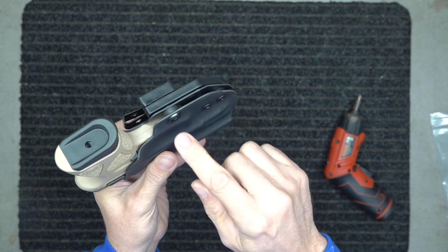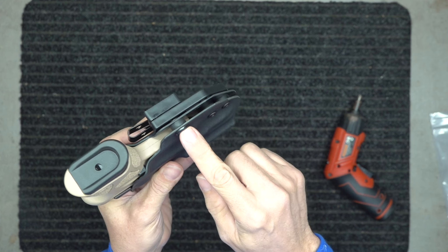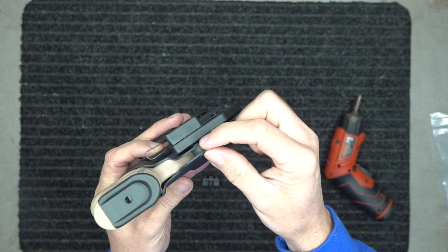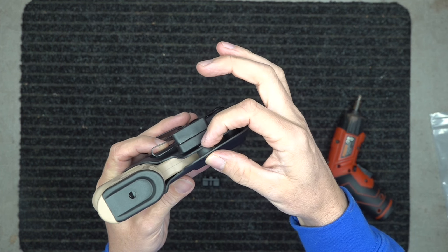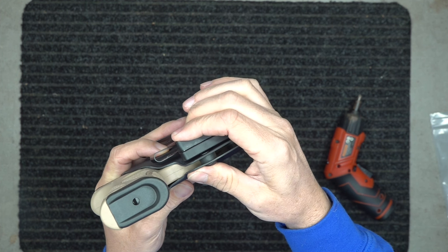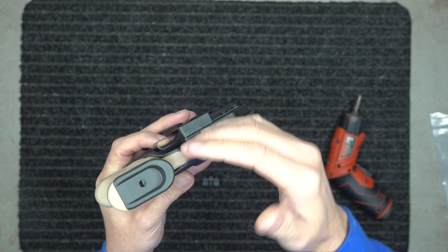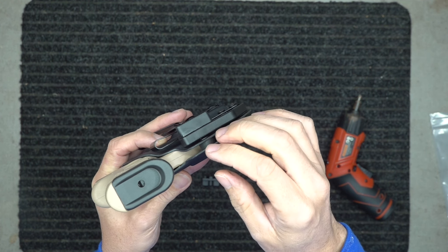When you go to the higher riser, you're probably going to have to loosen this one up — adjust it almost all the way out to where it's fully expanded — because when you put that larger riser in there, it's going to push a little bit on its own. So it's going to add the retention for you inside the waistband carriers.